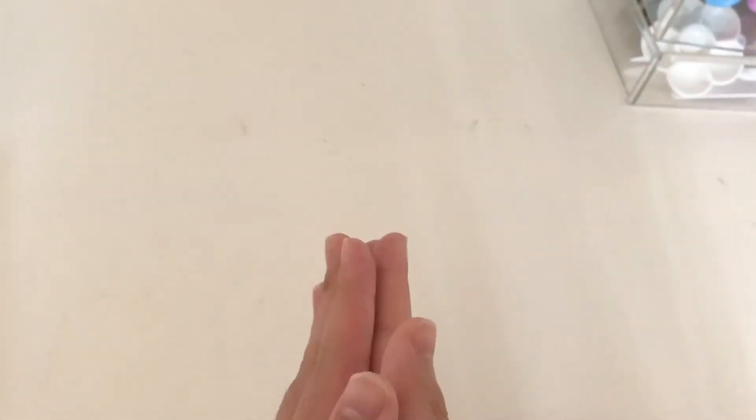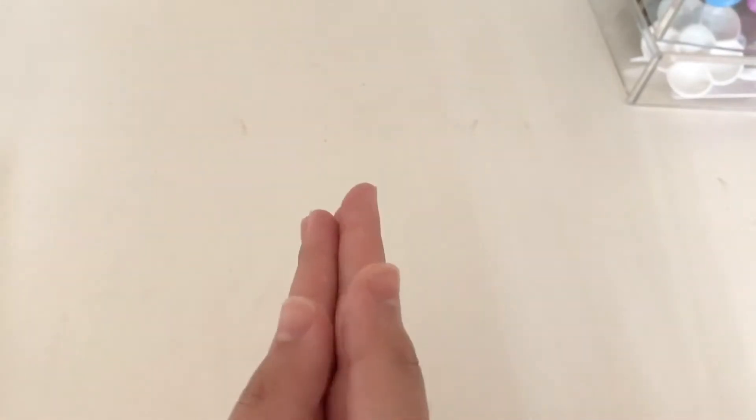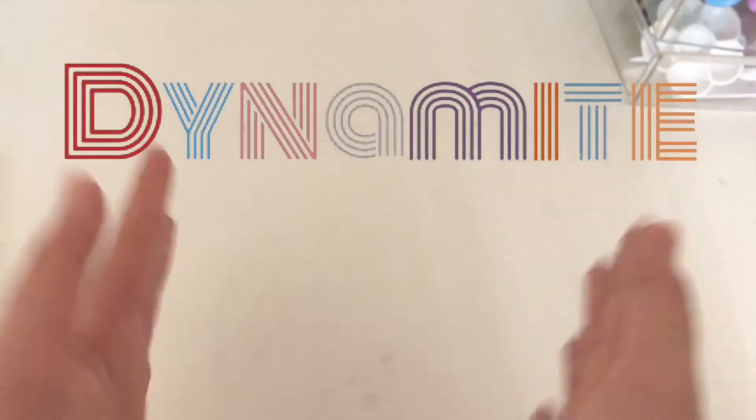Hello people of the internet, welcome back to my channel Latteboba. In today's video I am going to be bringing out the paint and painting some Dynamite-inspired artwork. I just loved Dynamite so much that I knew I had to do some form of art to celebrate it.